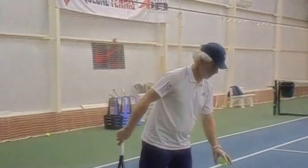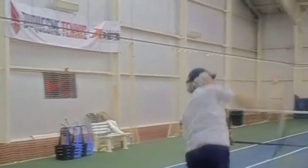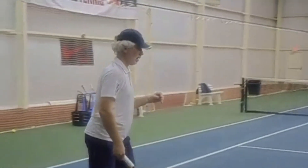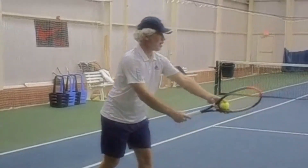All right, Ken — slice serve. Terrific. One more. Notice how he cuts it and then slices and puts the sword back.